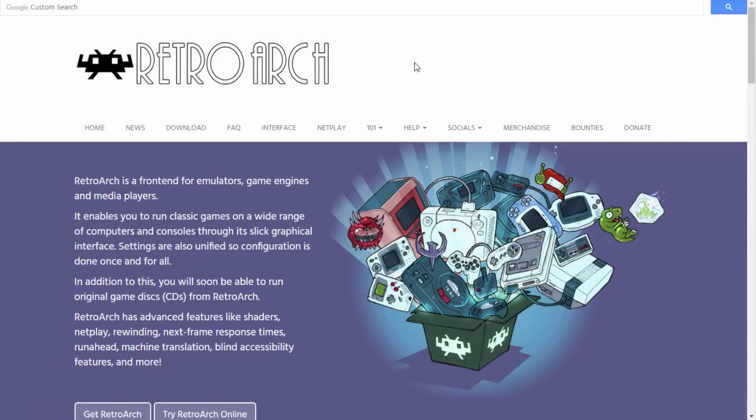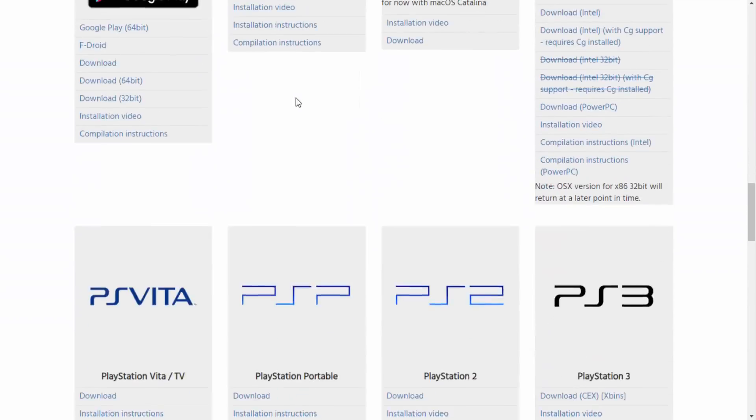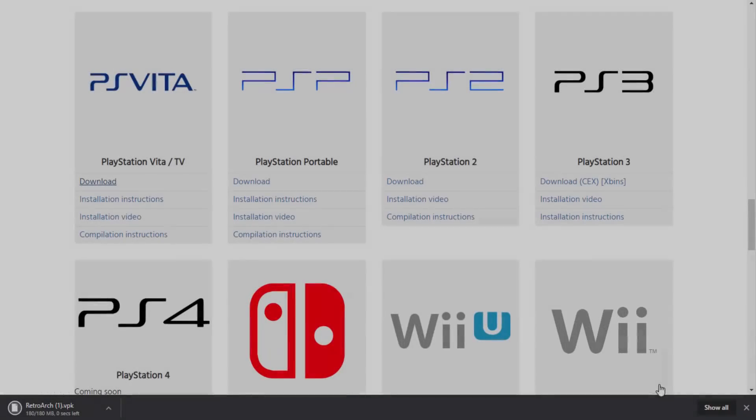Once you're on your computer, go to the links in the description. The first link is the official RetroArch website. Click on the Downloads tab, scroll down, and look for PlayStation Vita and PlayStation TV. Click on the download link and it will download the VPK for us. Depending on your Wi-Fi, it should only take around a minute to download.